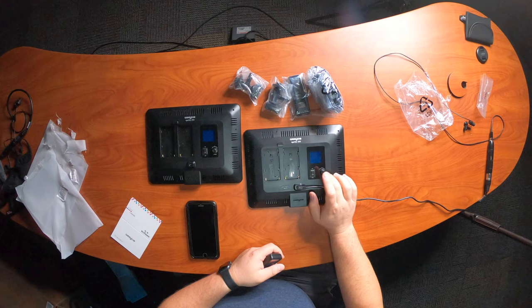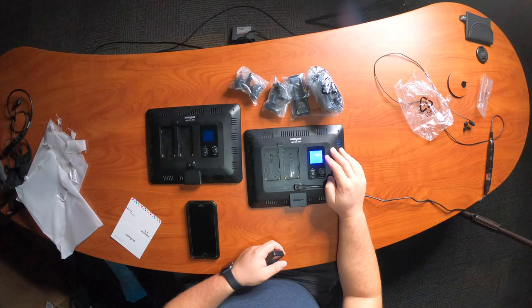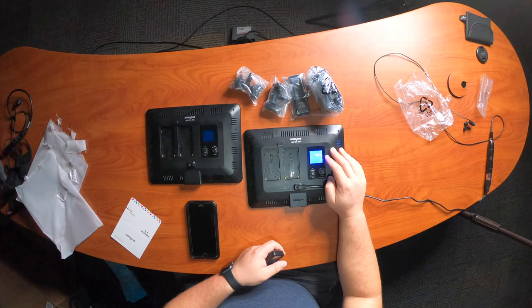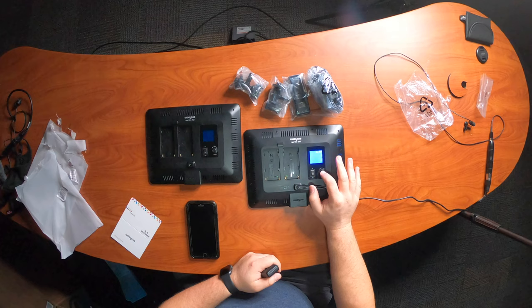So that was a little tricky but I finally figured it out. When you're powering these on for the first time with any of these Weelights, you're going to hold down the knob, turn the light on, and it's going to get you to the spot where you can select what channel. Then press the knob in again and it goes to what group. So I have this light set to channel two, group B. And my key light — this ring light that's the same exact brand — is set to channel two, group A.